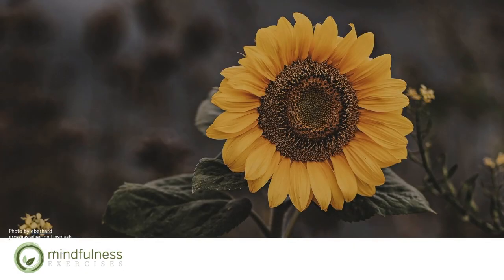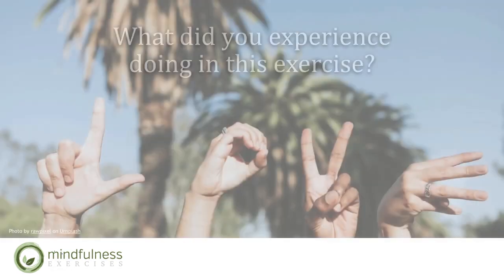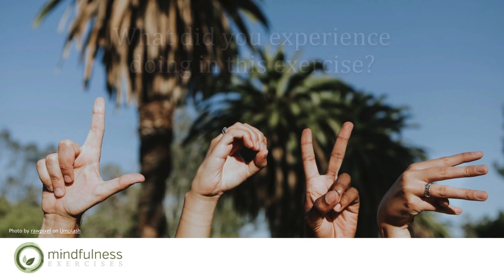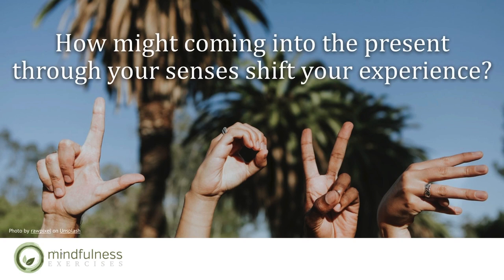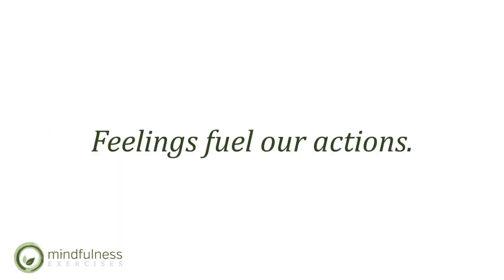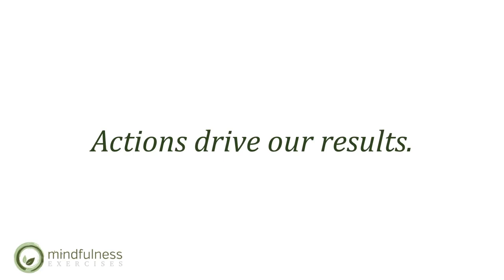Take a moment in this transition time to ask: what did you experience during this exercise? Reflect upon what connection, if any, between thoughts and feelings did you notice. How might coming into the present, through your senses, shift your experience? We know that thoughts influence our feelings, and feelings fuel our actions, and actions drive our results. How might you practice mindfully watching your thoughts throughout the day?